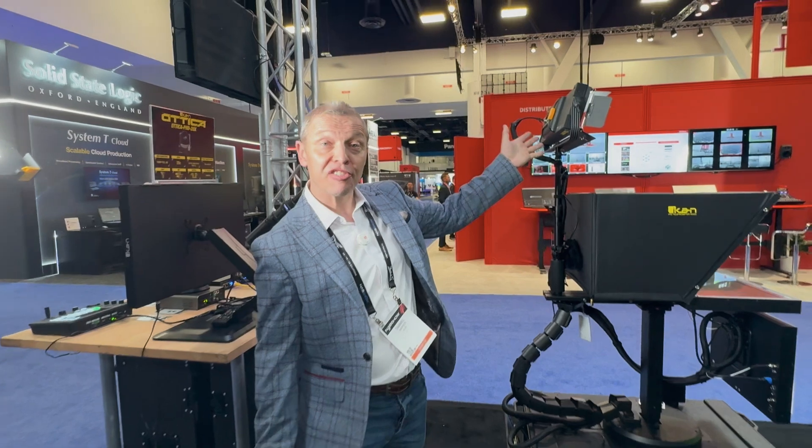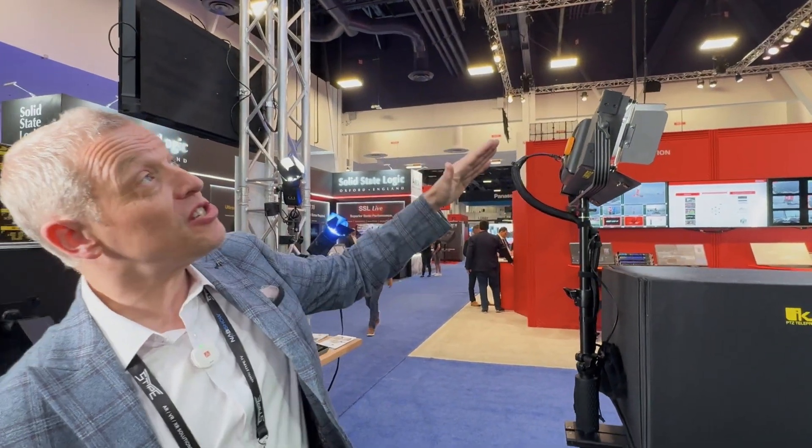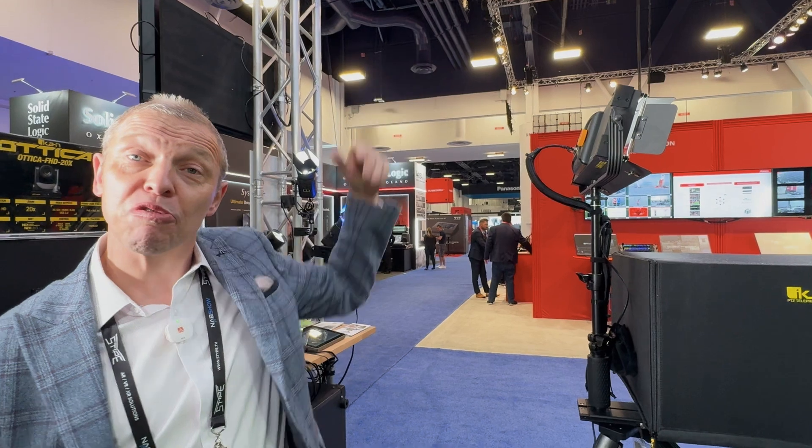We started with the LBX8, which is a low profile POE light designed specifically for low profile ceilings. Ideal for a corporate environment where you have drop ceilings.